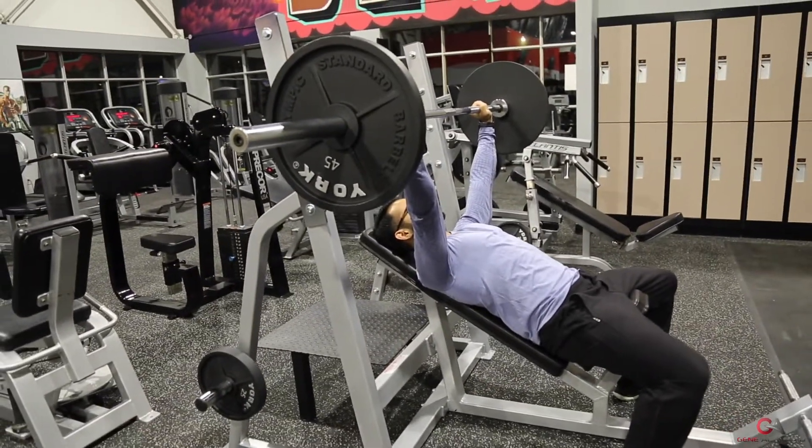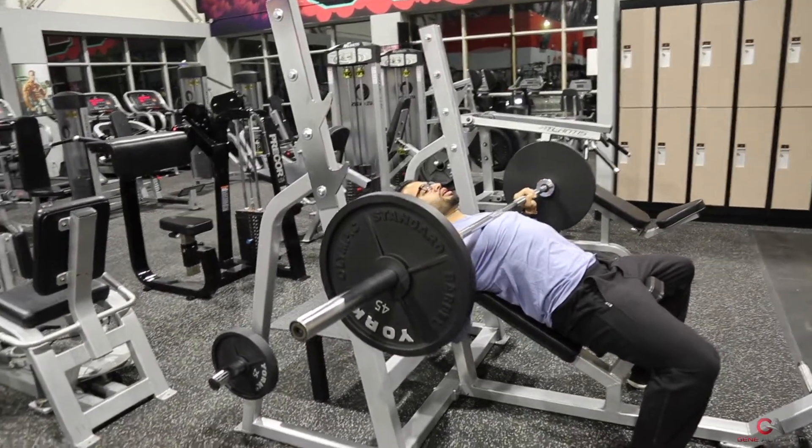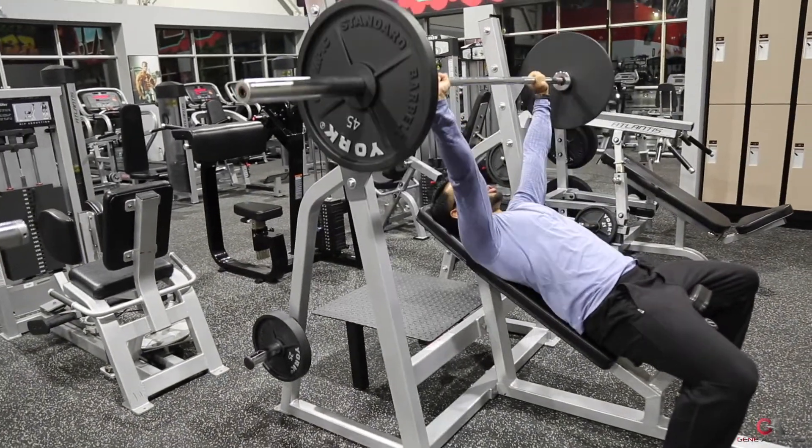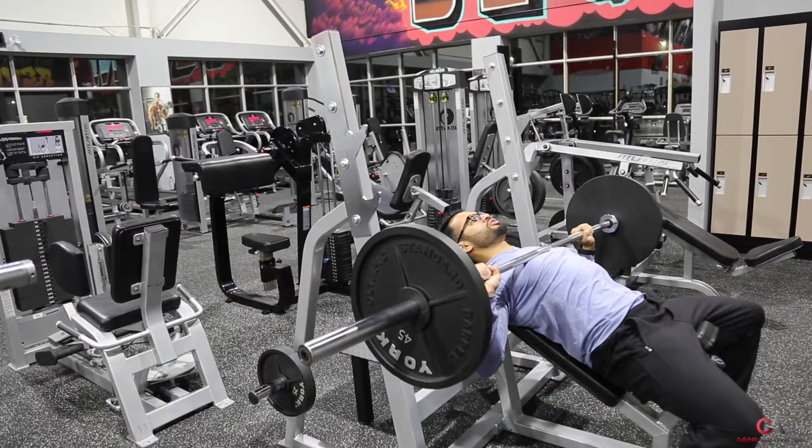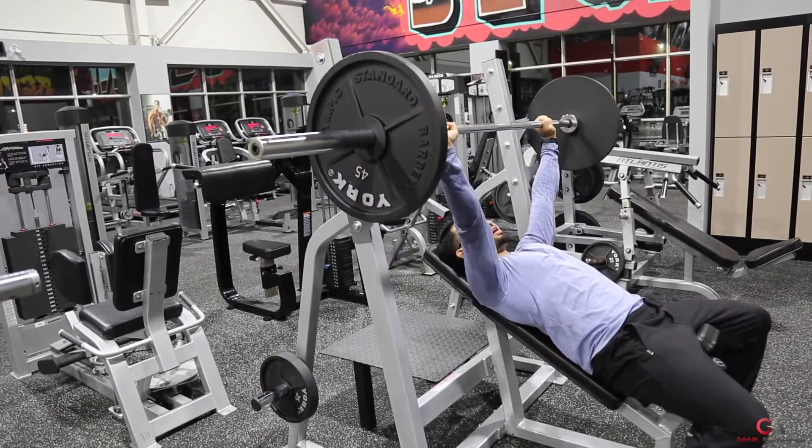Now if you look at it from the front, my elbows are under — elbows are not out. And here you go straight up. Down, touch — 2 inches above your nipples — and lock back up.